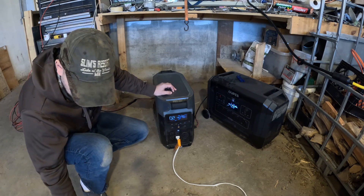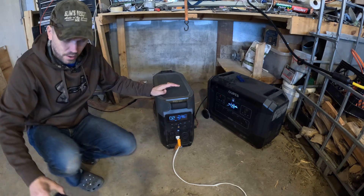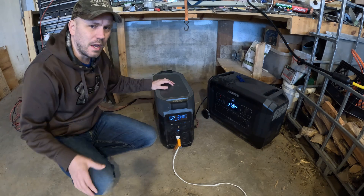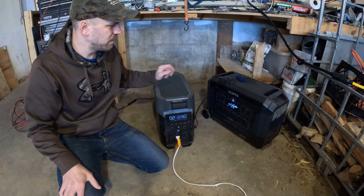At about two to three feet away we were reading about 62 decibels, and up close to the unit the highest reading we got was about 79 decibels — quite a bit louder than the OPEZ Mega 3.